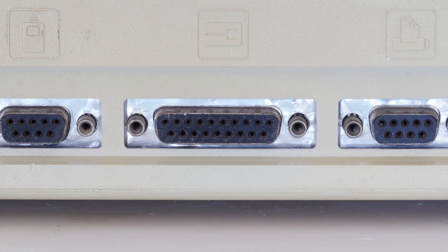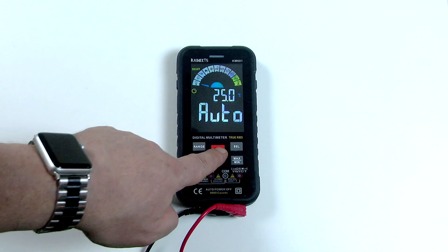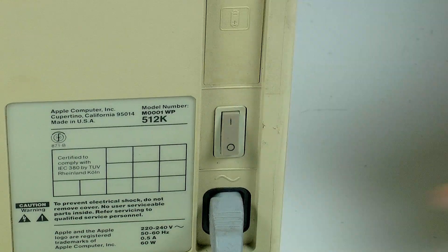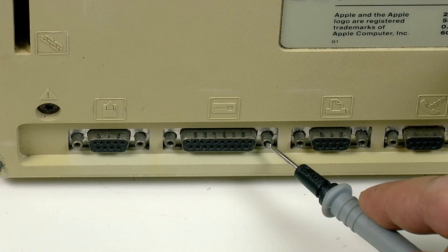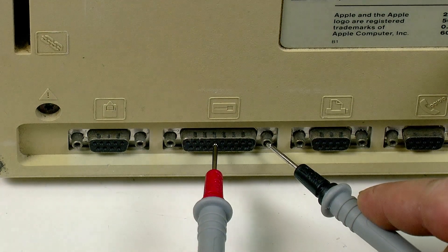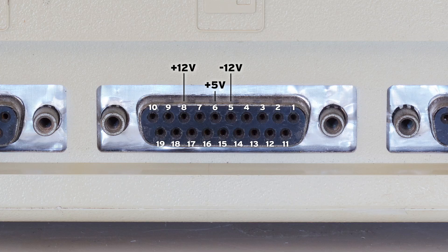The great thing about the compact Macs is that you can easily test the voltage without even opening the case. This is done with the external floppy port, which is a 19-pin female D-sub connector, like this. To test the voltage, put your multimeter into DC voltage mode, switch your Mac on, then touch the negative multimeter probe to the connector shielding, and touch the positive multimeter probe to pin 6 for plus 5 volts and pin 8 for plus 12 volts.